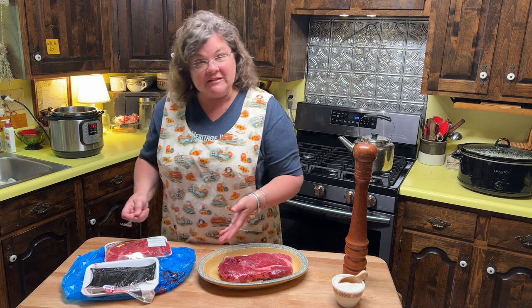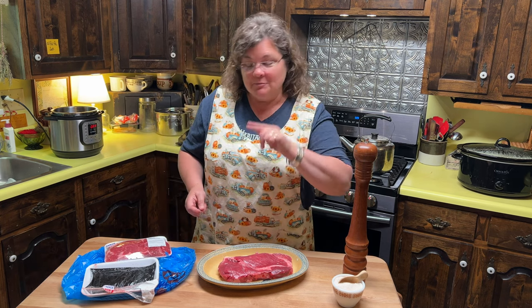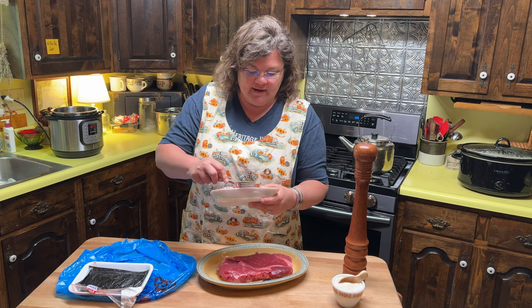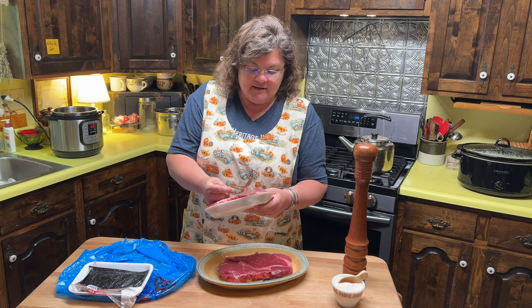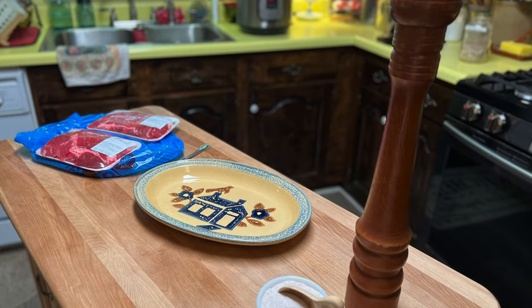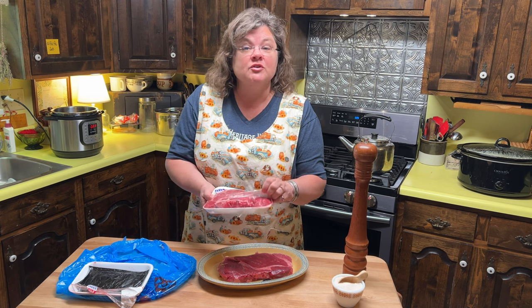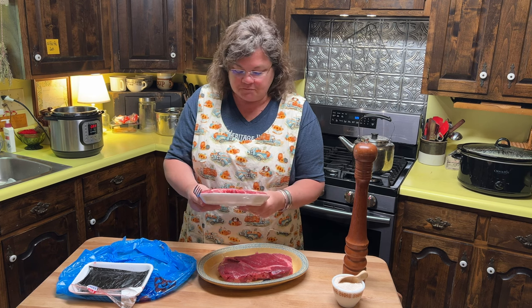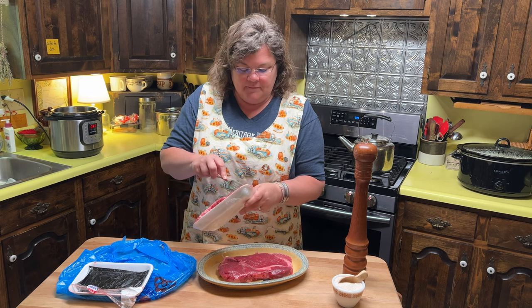I am from the South — from Tennessee, born and bred. We now live in Ohio. I live here in this heritage house with my husband and our two youngest children, Little Miss Homemaker and Little Music Man.